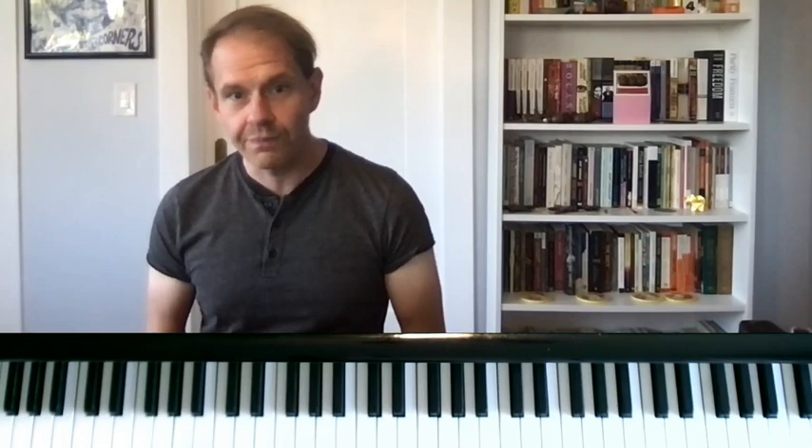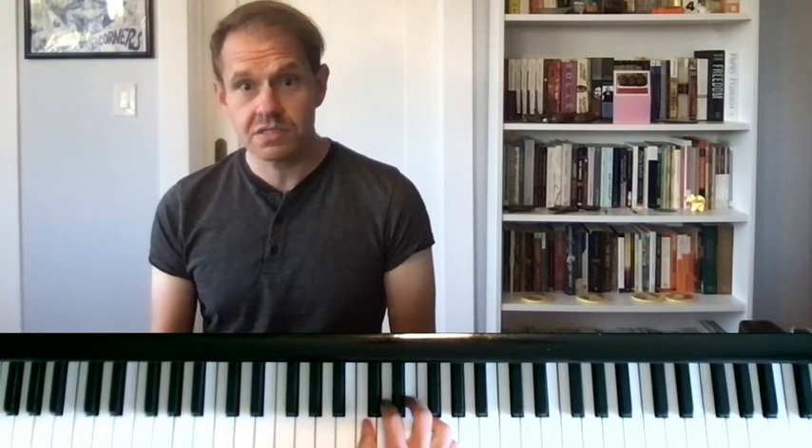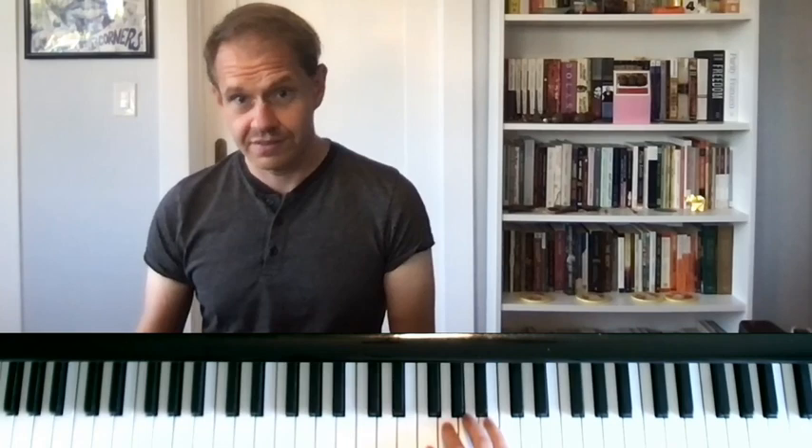This is actually based on another principle from Abbey Whiteside and Sophia Rozov called clustering. I really recommend you check out that outlining video if you haven't — that's another Sophia Rozov and Abbey Whiteside principle. Here's the idea with clustering: if I'm going to play a C major scale, basically we can divide this into hand positions instead of thinking of it as individual notes.